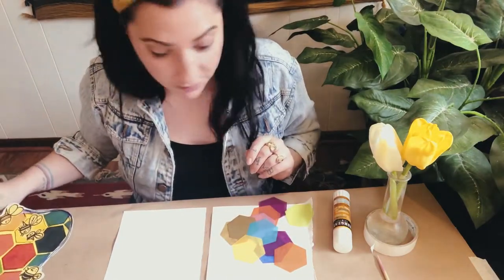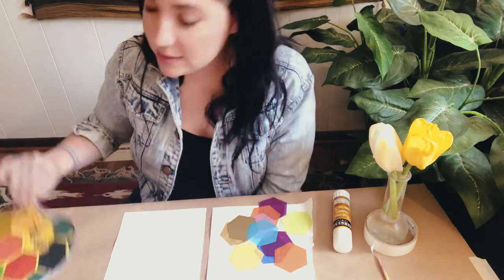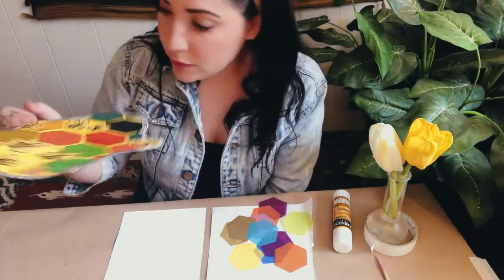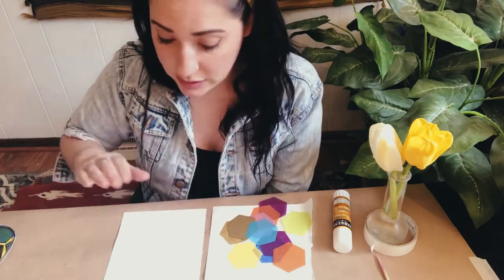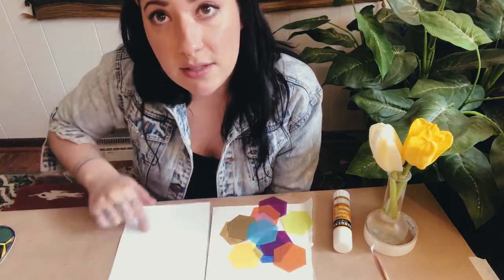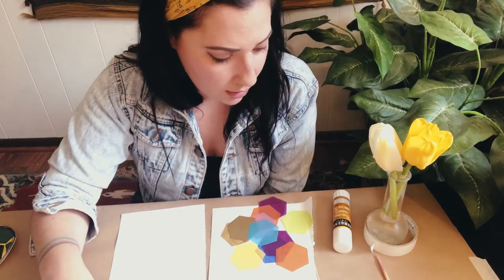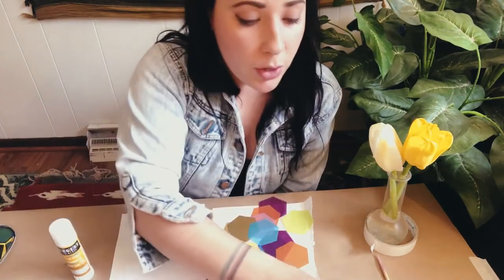These pieces of tissue paper are the same exact shape as a honeycomb — little hexagons. For this project you're going to use those pieces of tissue paper, you'll need a piece of paper to create your beehive with, and something to draw with — I'm just going to use a Sharpie today.